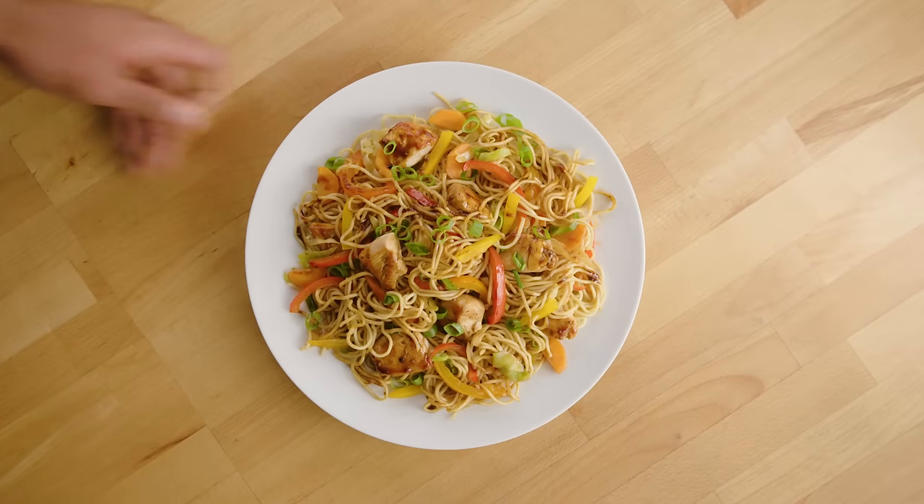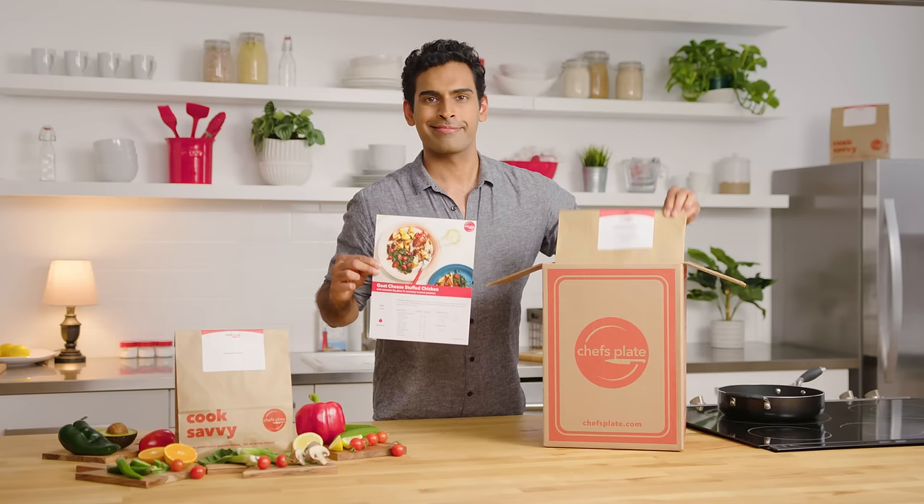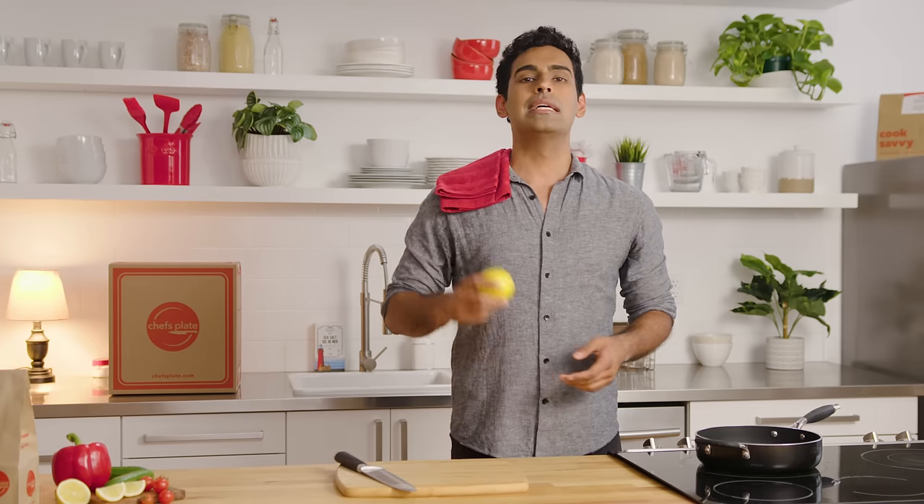If you can do that, you can do this and this — and all you need is this. That, my friends, is all you need to conquer the kitchen.